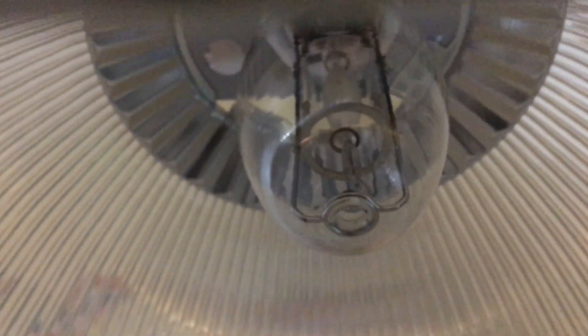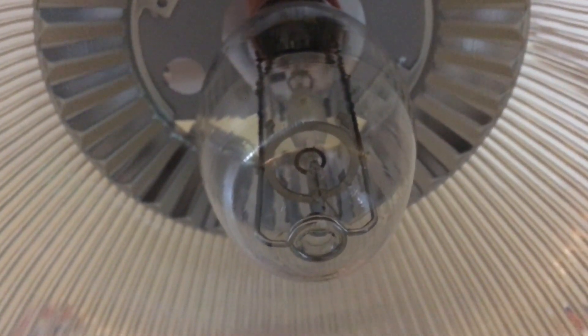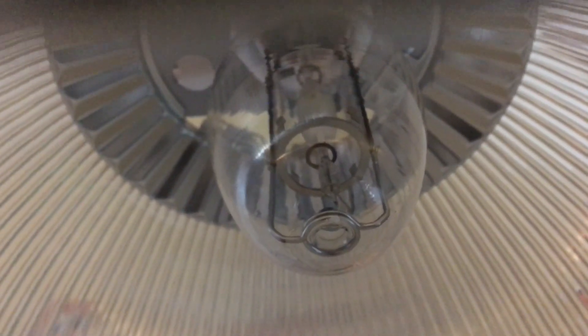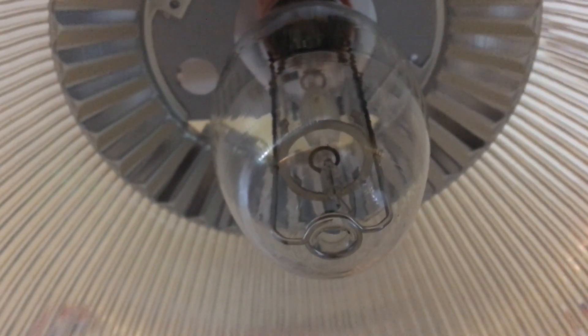The color rendering index on this bulb is 75, which is not that great. However, I made a video about a month ago on this Venture 250W Pulse Start Natural White Shielded Metal Halide Lamp, and it really is pure 5000K because the color rendering is 90 plus and the color temperature is 5000K or daylight. So I might actually make a light bulb comparison video between the two 5000K metal halide lamps that I have.